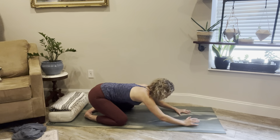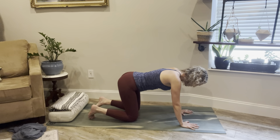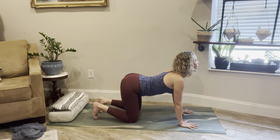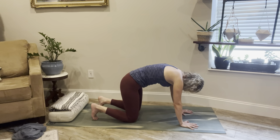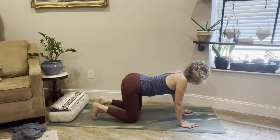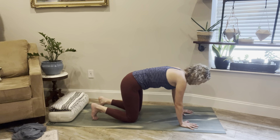Coming back into an all-fours position, spreading the fingers wide, tucking the toes under. We'll drop the belly as you inhale, gaze forward, look forward. Exhale, round through. Inhale, lowering the belly, opening up through the chest, looking forward. Then exhale, rounding.